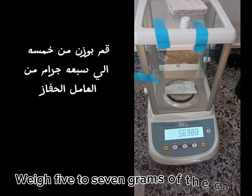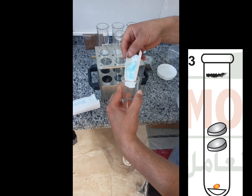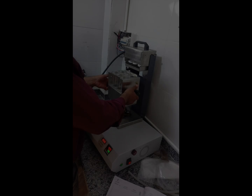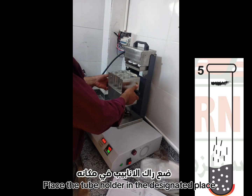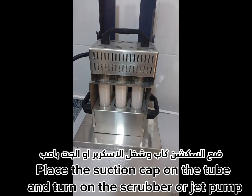Weigh 5 to 7 grams of the catalyst and put it in the tube. Add 15 ml of sulfuric acid to every tube. Place the tube holder in the designated place on the device when it reaches 420 degrees. Place the suction cap on the tube and turn on the scrubber or jet pump.